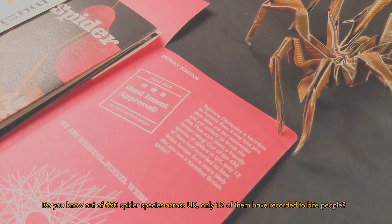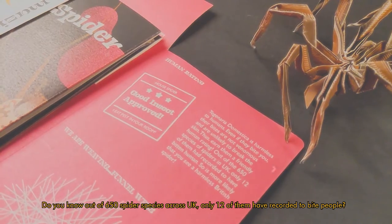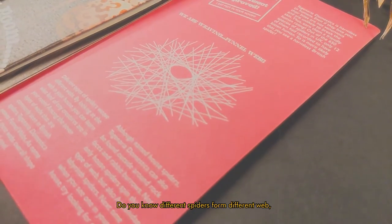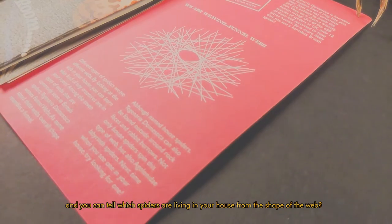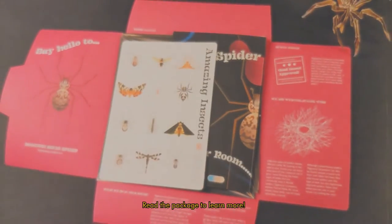Did you know that out of 650 spider species across the UK, only 12 of them have been recorded to bite people? Did you know different spiders form different webs, and you can tell which spiders are living in your house from the shape of the web? Read the package to learn more.